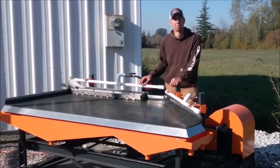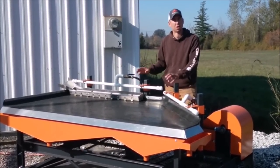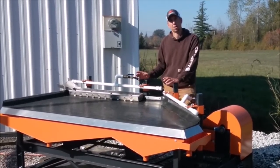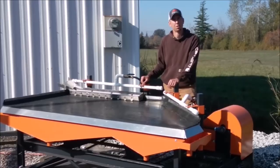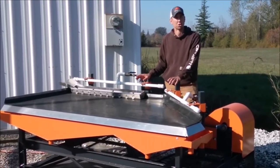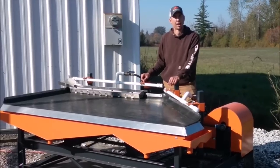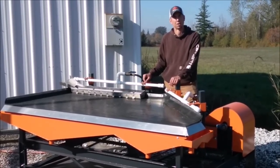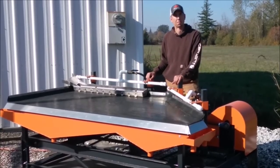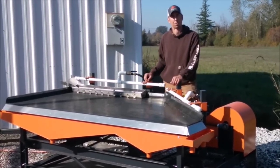Hey guys, my name is Jason with Non Baker Mining and Metals, and today I wanted to do a little video showcasing our 4x8 shaker table and talk about some of the uses and features of our table that differentiates it from other tables, give you some instructional and operational guidelines, and talk about the different uses we've seen our shaker table being used for. So let's start with the shaker table top itself.